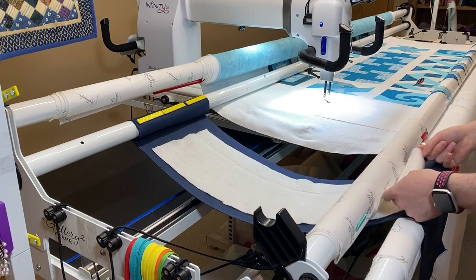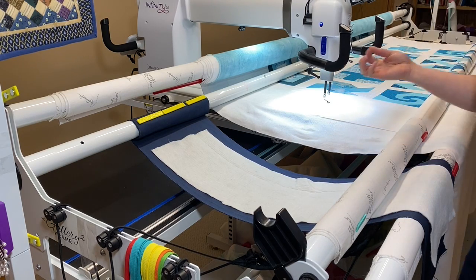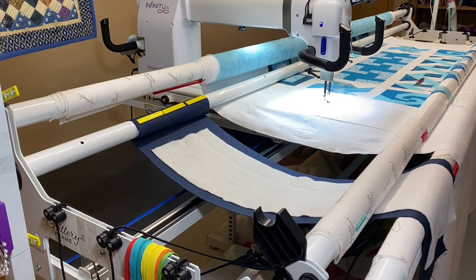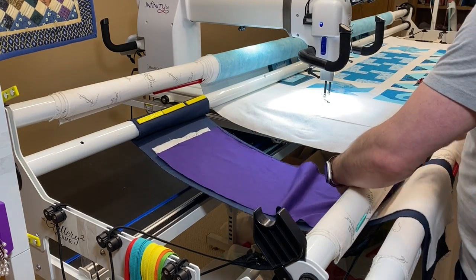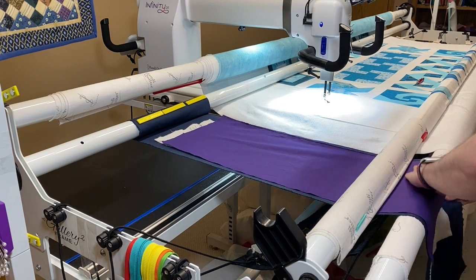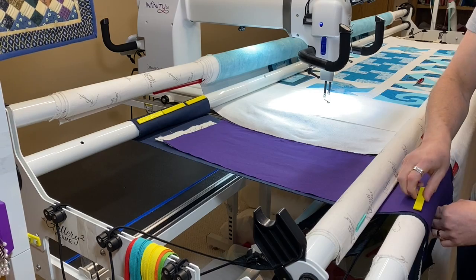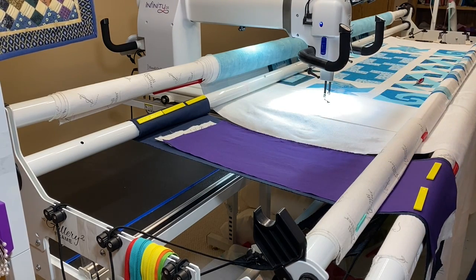Now I can just put my batting on. Do I do this all the time? No — because if I have plenty of room off to the side I'll usually just stitch it right there, same process. Here's my batting, and now I'll get my top — which is just a strip of purple fabric from another class. Now that everything's on there, I'll pull it nice and taut — you don't want it too tight, you want it like how your quilt top is going to lay. Then I grab the other two Sew Tights and now I have my little piece ready to test on.